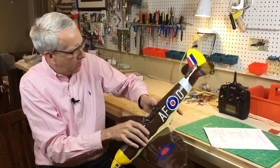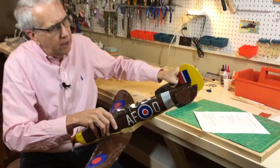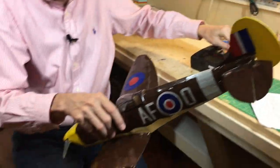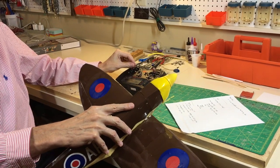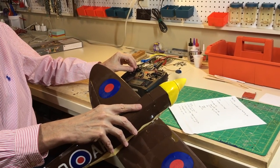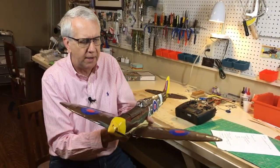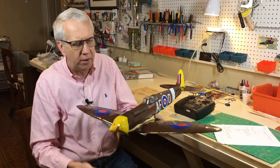To take a look at what the control surfaces look like: elevator up, down — and then the ailerons. I think we should have enough. The motor has good thrust. Total weight with the battery is seven ounces. We'll find out once we get a good weather day.